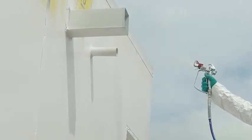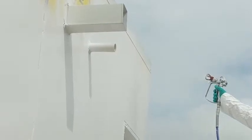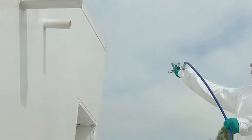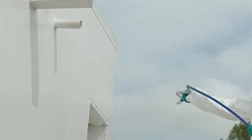Spray the Dow Corning DefendAir 200 in a slow, even stroke across the wall. To ensure even coverage, we recommend two passes — one moving horizontal and one vertical. This is very important on concrete and other porous substrates.